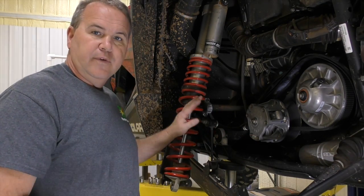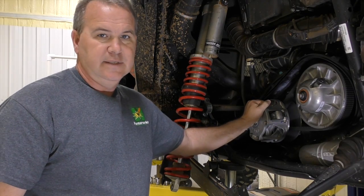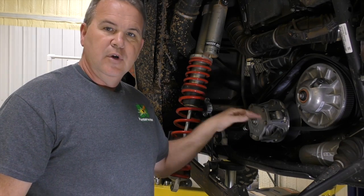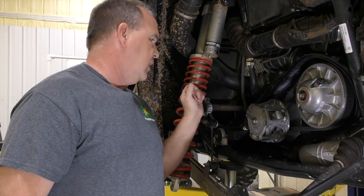I've got an XP 1000 here and I've taken the tire off and the shock out of the way so we can get easy access to the clutch. On my Ranger I was able to pull the cover off without taking the center bolt out, but on this Razor I wasn't because a washer was hitting the bushing.